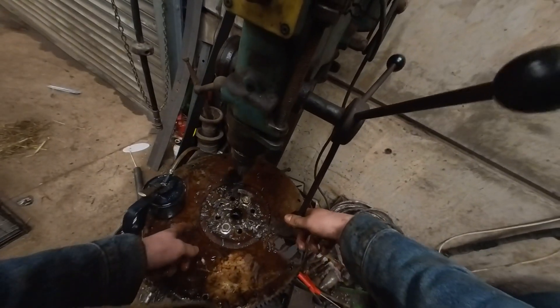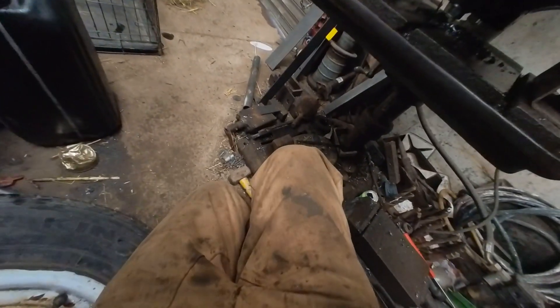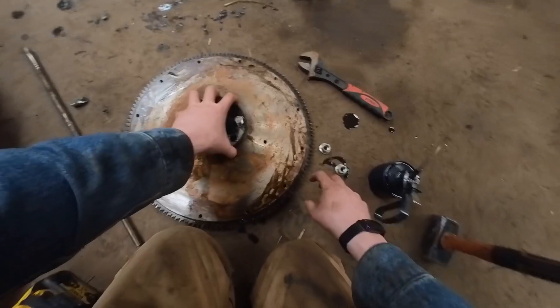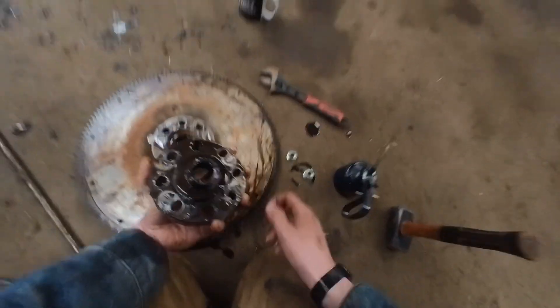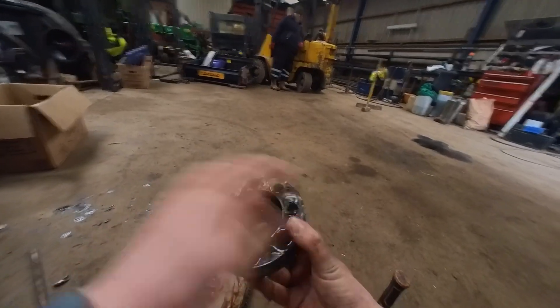This is the tricky one where it broke through and it's all chiseled at the bottom, so I need to be careful with it. I knew it was going to snag — and there we go. I just want to clean it up, but that's now an eight-bolt hub.